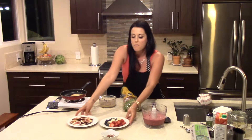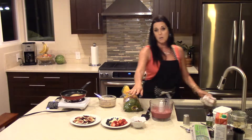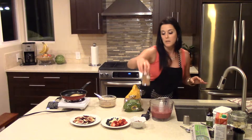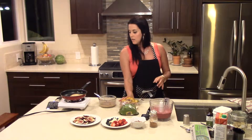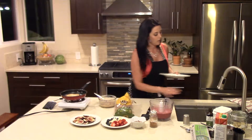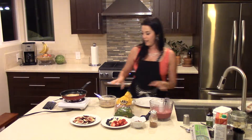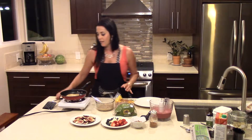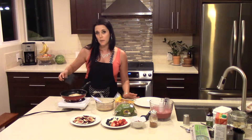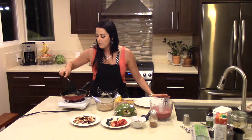I've already pre-cut up some figs, some strawberries, some blueberries, some banana, and also some pecans. I really like putting nuts right on top and then also sprinkling a little bit of cinnamon on the finished product. It takes about a minute or two per side — you want each of the sides to brown ever so lightly.